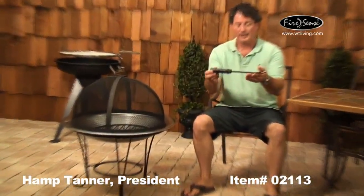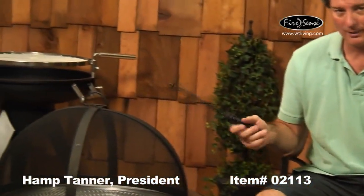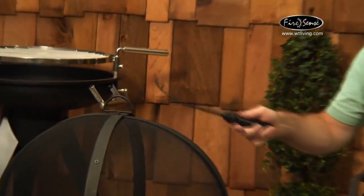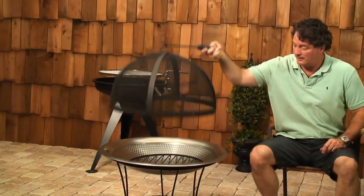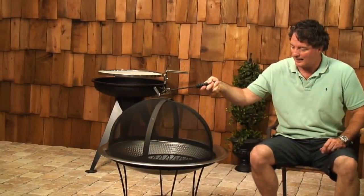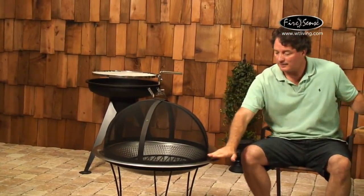It also comes with this handy lifting tool, because when you've got a roaring fire going, the domed fire screen is going to be hot — so don't pick it up with your hand. Use the included fire tool to lift it and add wood like so.